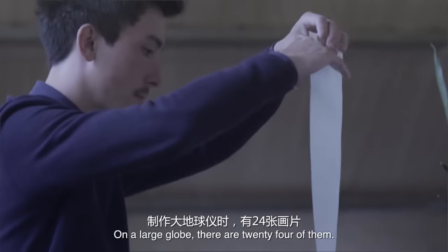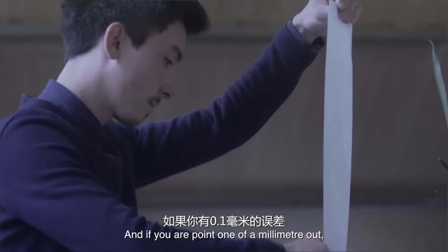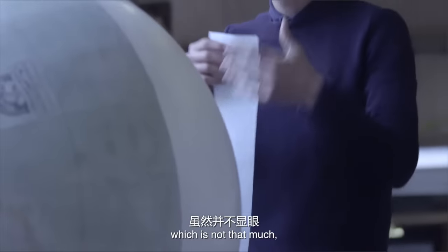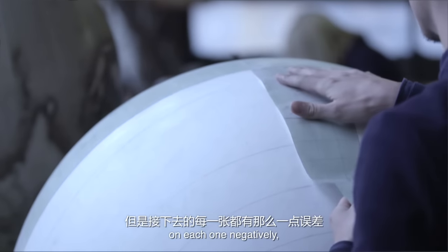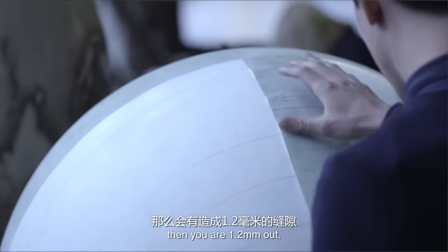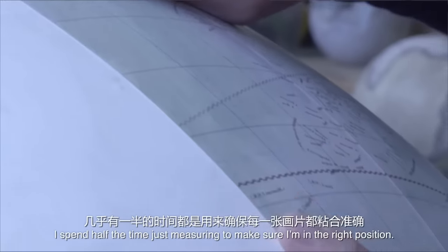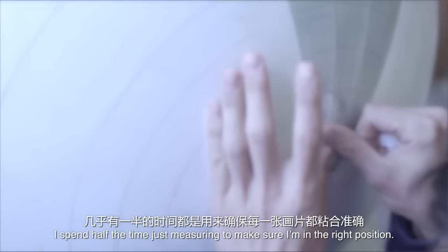On a larger globe there are 24 of them. Now if you are 0.1 of a millimetre out, which is not that much, on each one negatively, then you are 1.2 millimetres out. Making a globe like this, I spend half the time just measuring to make sure I'm in the right position.